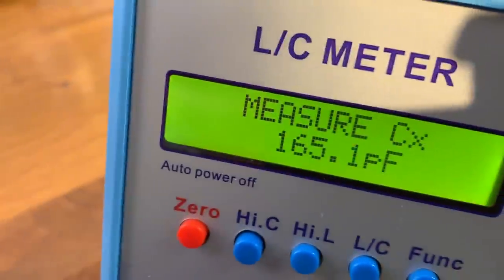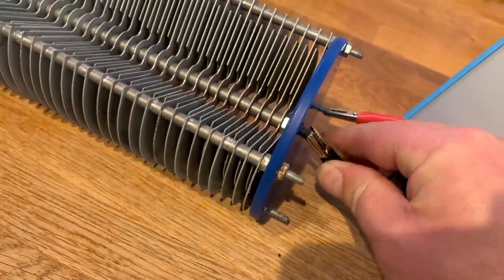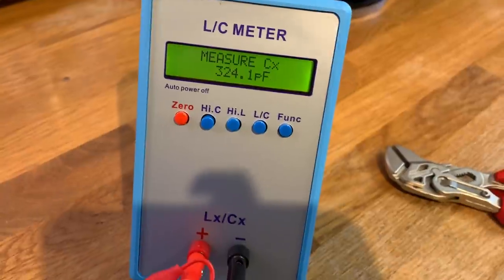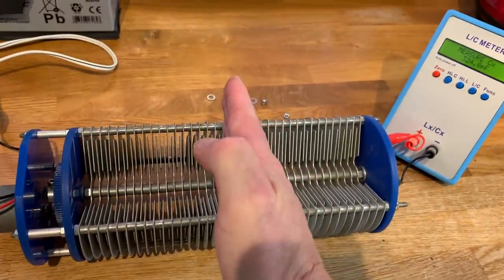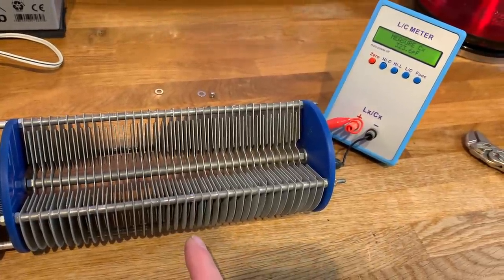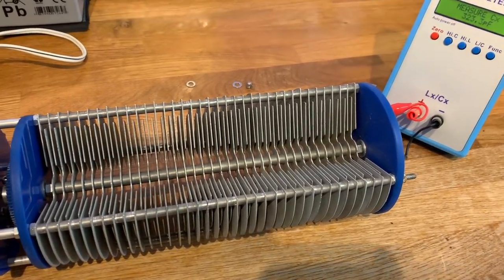Fully meshed, it's 165 picofarads across the banks. If I use just one side of the bank, it's 324 picofarads. So it depends on how I wish to mesh it. My intention is to cut this in half and have half the capacitor, so I can make two capacitors out of the one — because I only need about 80 picofarads to bring it to the 40-metre band. Let's try that.